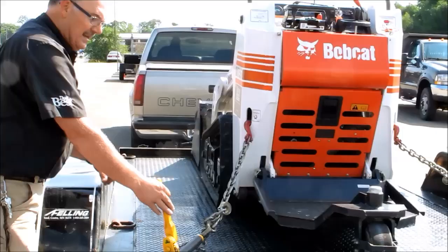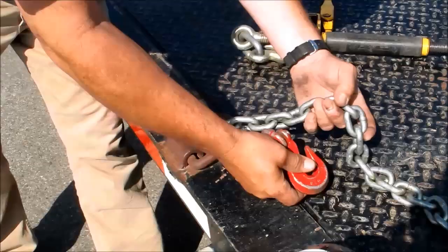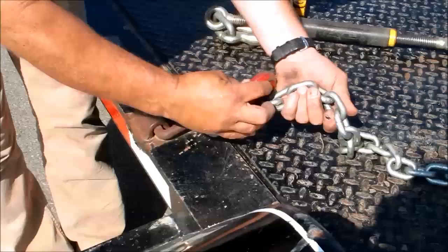There's four points of chain down — four separate points. The correct way is to hook into this, down on this side over here, loop it through the D-ring, and short hook it right there. This is the wrong way; this is the right way.